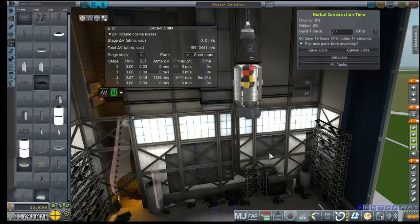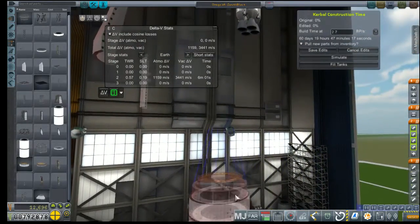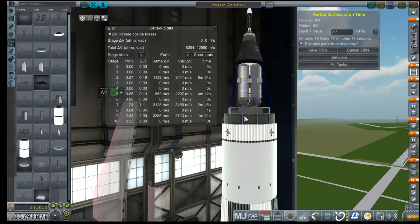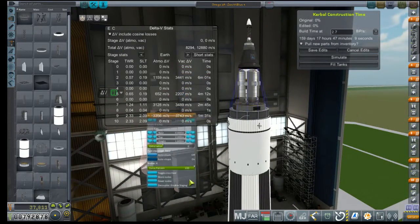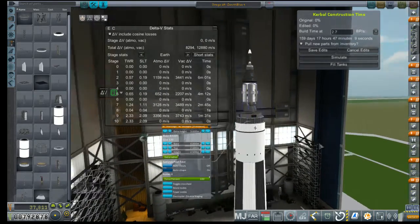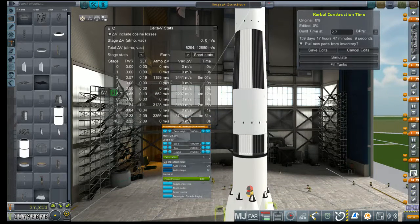That's our new command pod for the time being, at least until we have sufficient upgrades. I cannot adjust the height on this at all — nice, got it. Let's just make sure all of our action grouping is still okay. Main engine start, launch clamps, stage SEP, ullage, fairing SEP, engine.